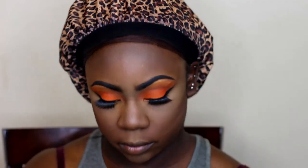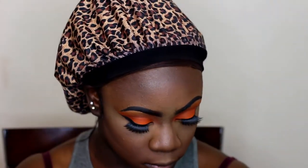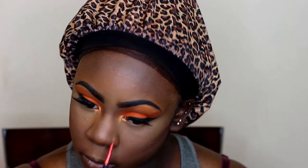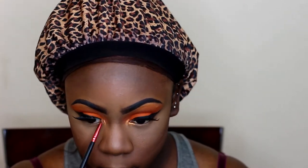So I went ahead and set the rest of my face off camera. I'm taking that same gold shade from the Nubian 1 palette and using that in my inner tear duct. Taking my ELF Gel Liner in the shade Midnight and using that in my waterline.